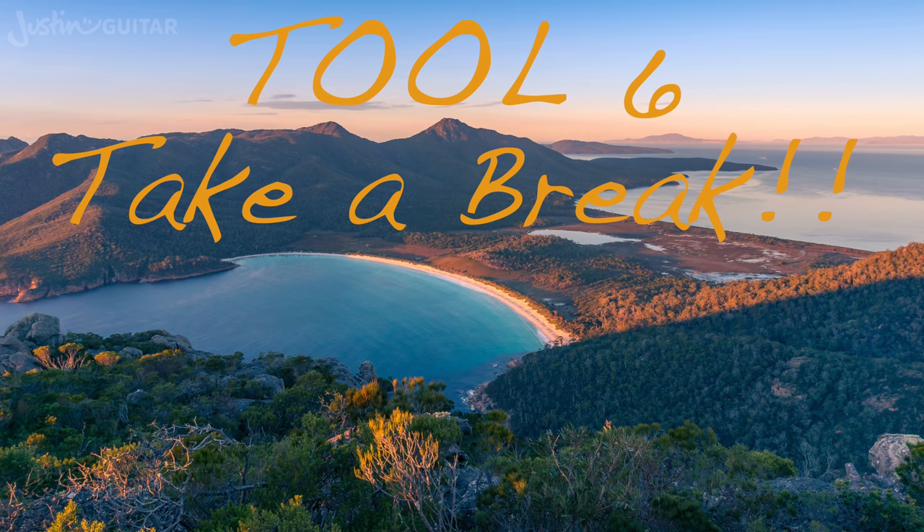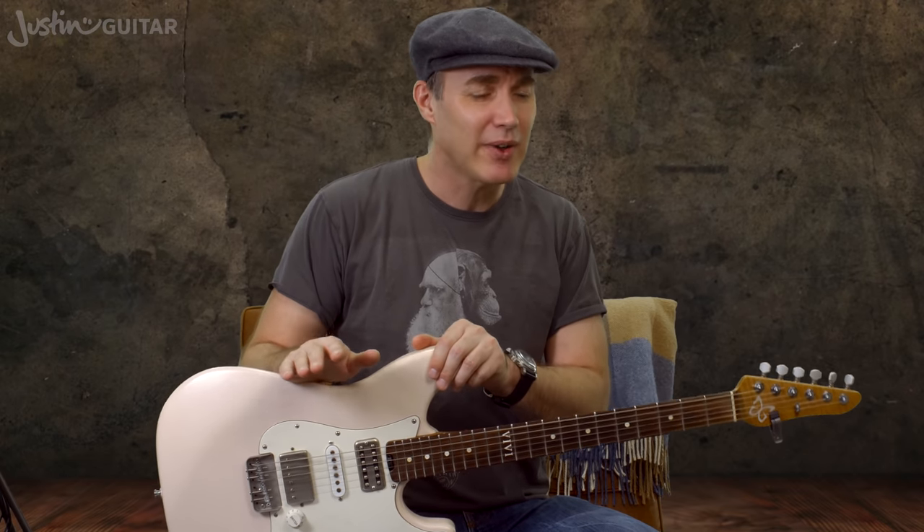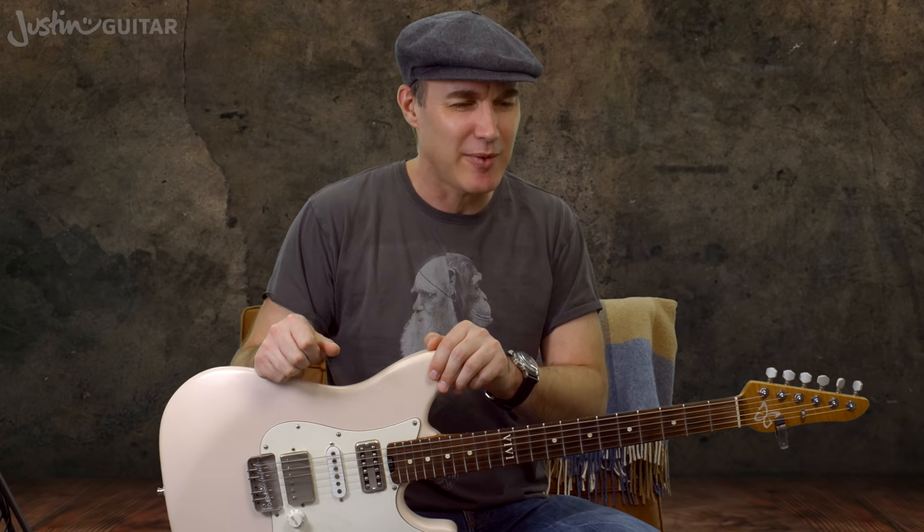Tool number six is just to take some time out. I've had times where I've gone — you know what, it's not working for me, I'm going to take two weeks. I used to take two weeks every year to go mountain climbing in Switzerland and do absolutely no musical stuff at all. In doing the mountain climbing and rock climbing, I couldn't really think about music and guitar, and it gave me a really good break from all of that.